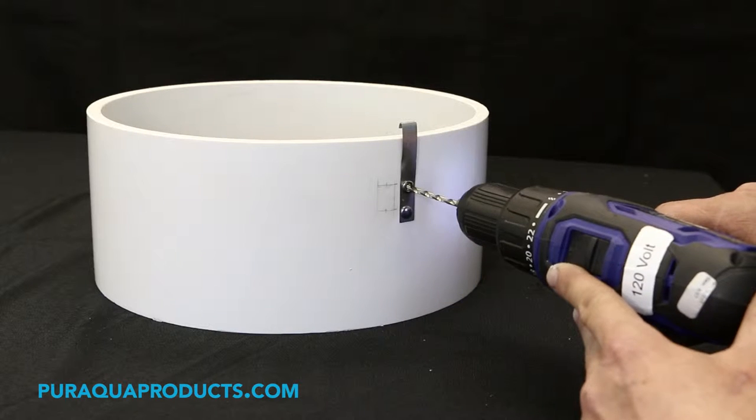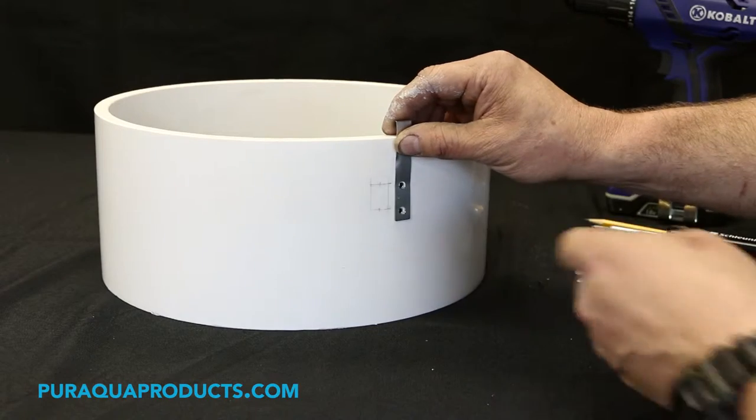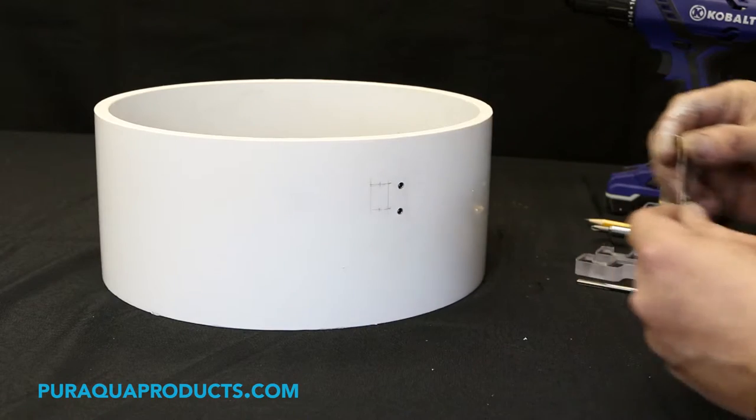Step 1: Drill out the center of the old latch rivets. Step 2: Remove the old metal latches.